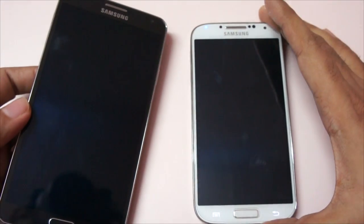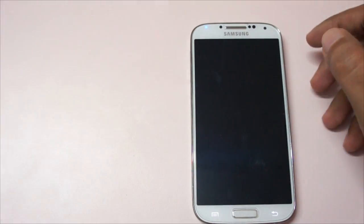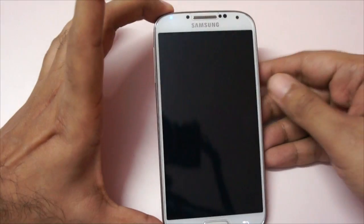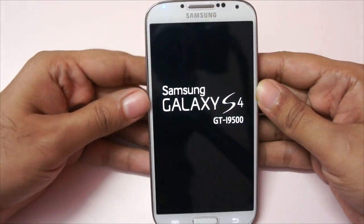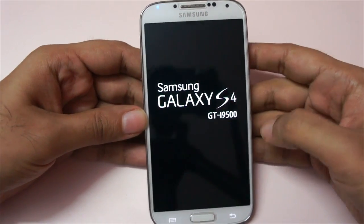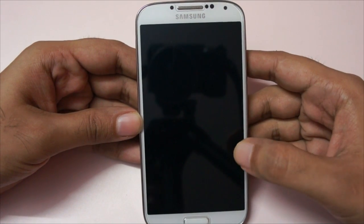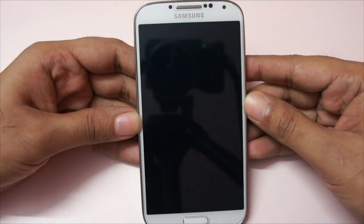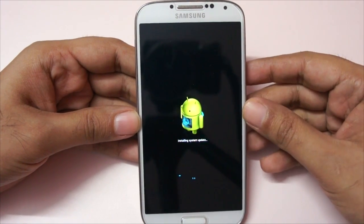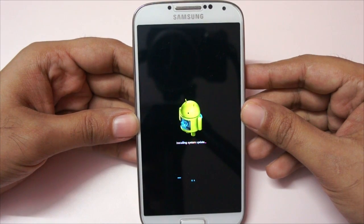The Samsung Galaxy Note 3 already comes with this 4.3 update and now we are finally getting it for the Galaxy S4. Again, as I mentioned, this is the octa-core model. You can also update it via the KAIS software, but if you try to do that it will download the entire ROM, and that's a little bit big — I think it's around 1.3 GB or so in size.